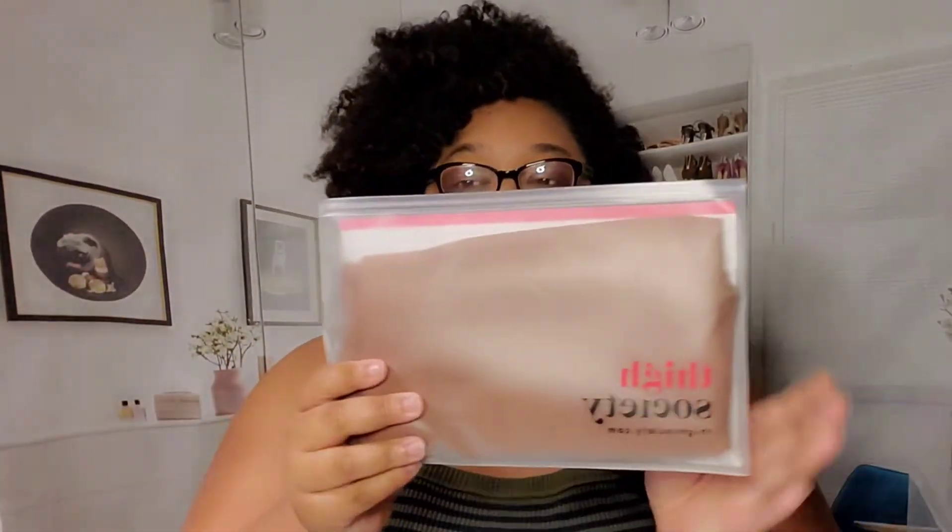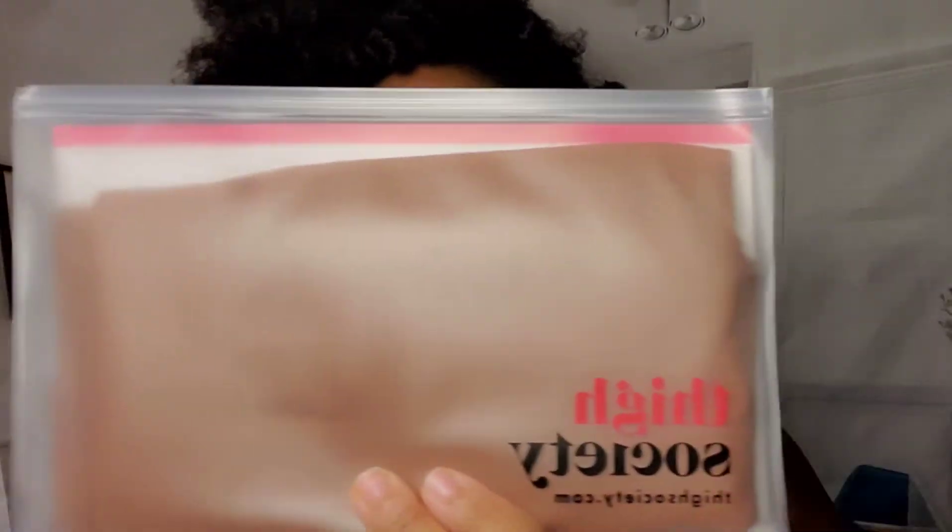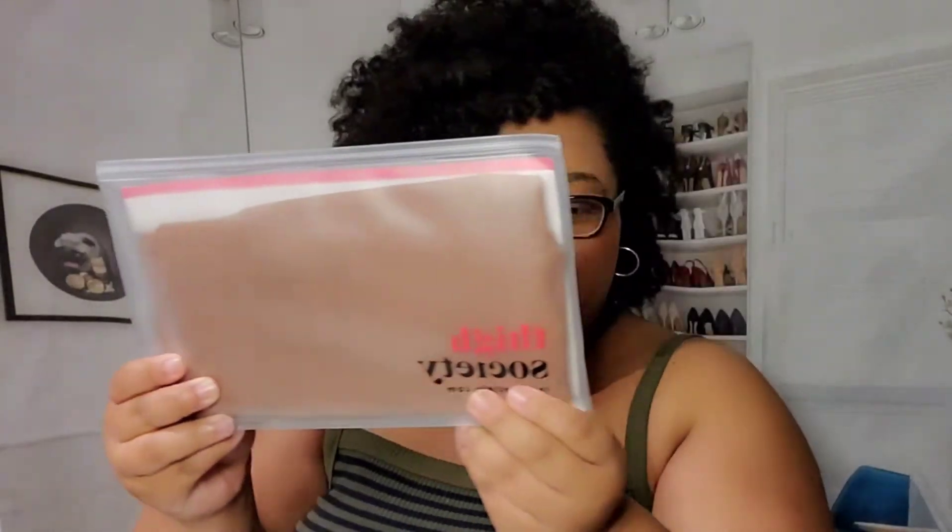Thigh Society was nice enough to send us a garment to try — look at that mocha color! This says it's cinnamon, extra large to 2XL. These are anti-chafing slip shorts — all-over moisture wicking, lightweight and breathable, antibacterial, so bye-bye smells!